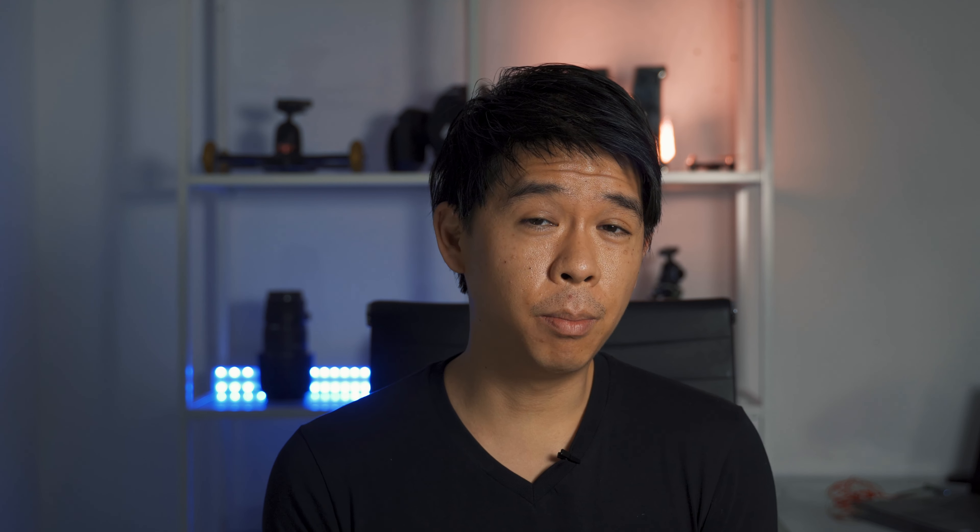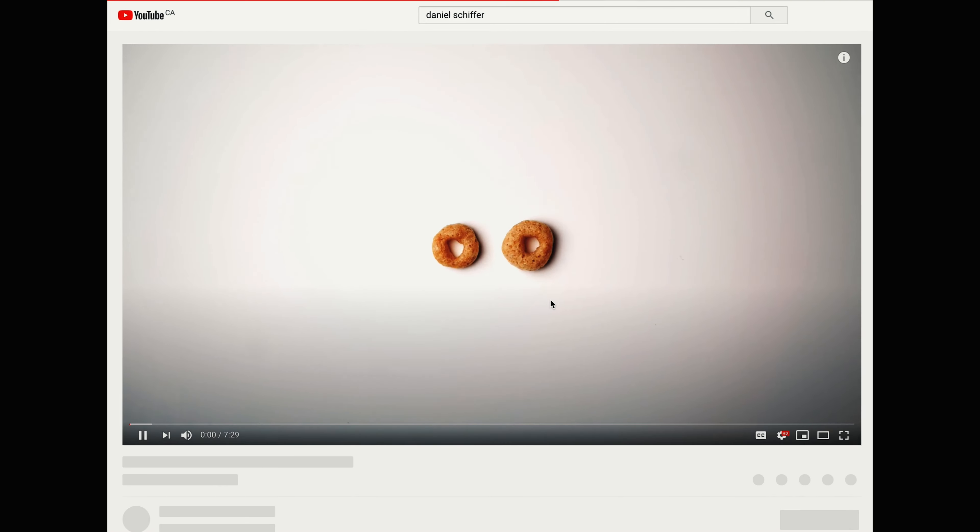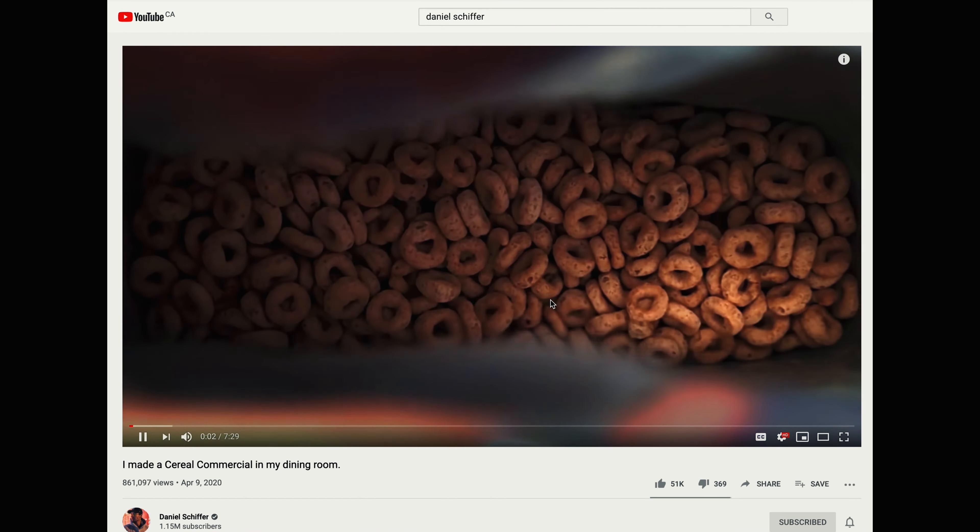This video was my entry into the world of product video commercials. I've been inspired recently by videos like Austin Paul's or Daniel Schiffer's product commercials and I thought I would try to do something directly from home with minimal setup and just by myself — and with the help of my wife for some shots. The idea behind choosing Nerds is because I was eating these while watching those videos, and that's where the idea came about.